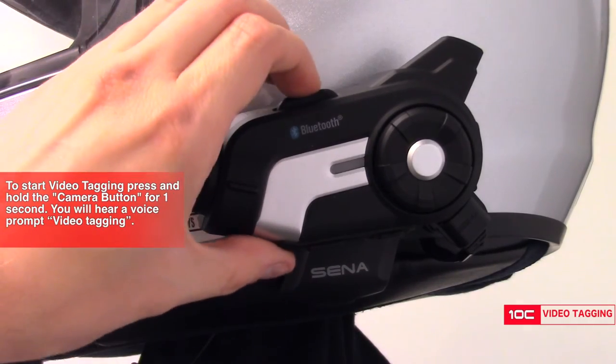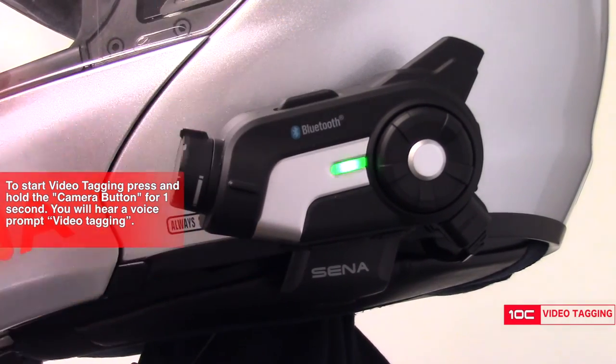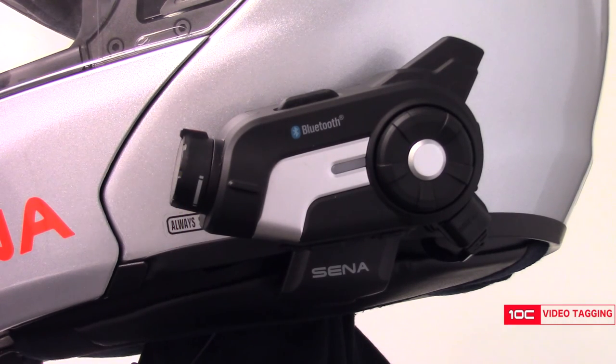Next, when there's a moment that you want to capture, simply hold down the camera button for one second and you will hear the voice prompt say "video tagging."